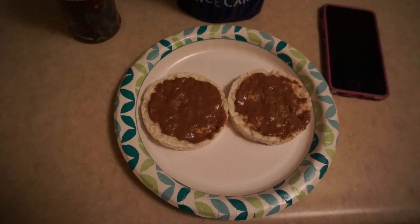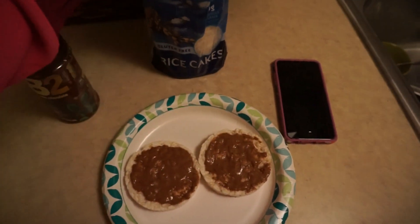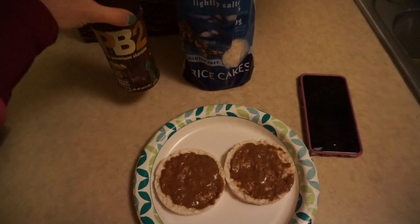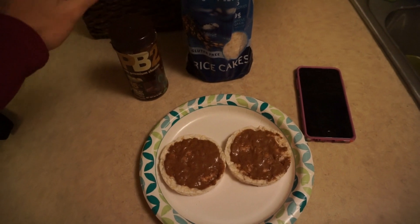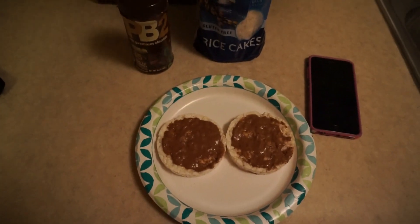Alright, so this is my pre-workout. I just have two rice cakes — I get the lightly salted Quaker — and right now I'm using PB2 chocolate. It is not my favorite; I prefer the powdered peanut butter, but only one grocery store here carries it. So I got the chocolate PB2, two tablespoons and a tablespoon of water. That's it, what I'm eating.